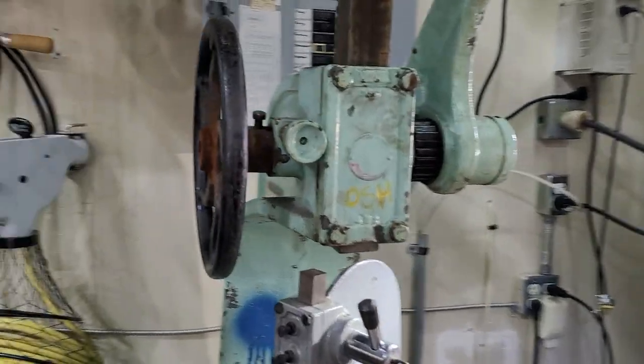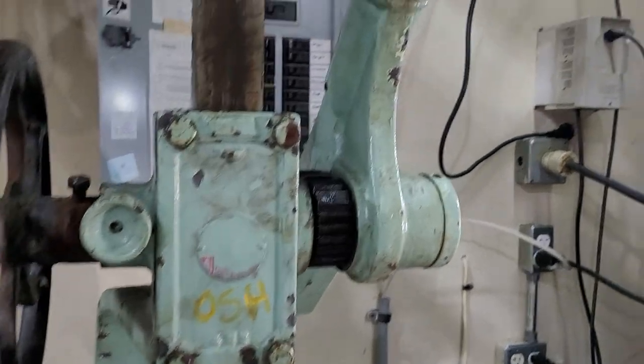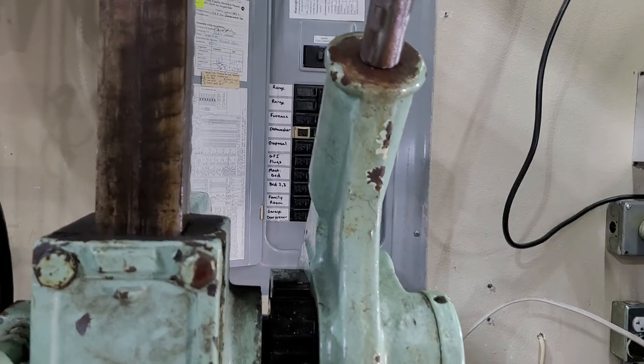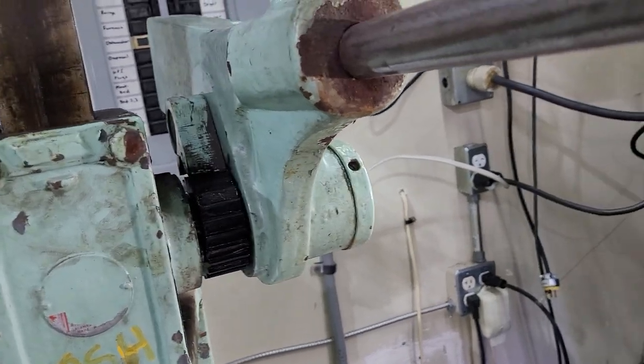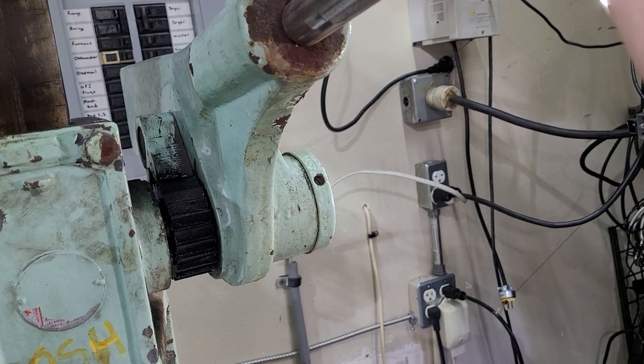This thing works in two ways. You can reach out and turn this handle, or you have this big long bar here — I think this is a giant cheater bar. You reach up, this little tooth engages, and as you pull down, that rotates it forward. This gives you roughly three feet of leverage out here.